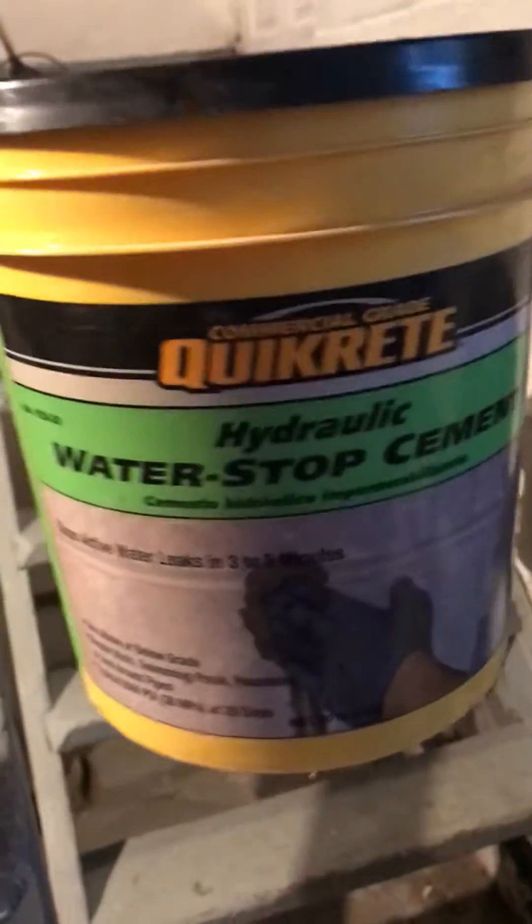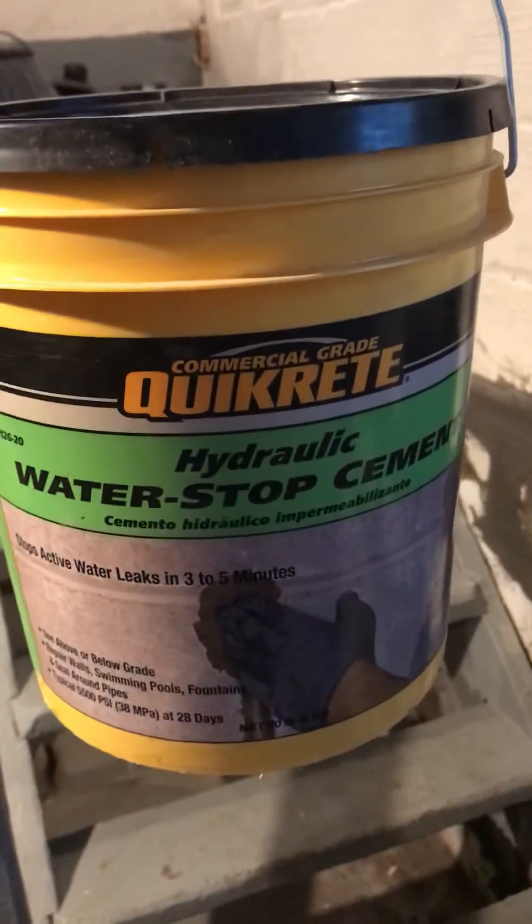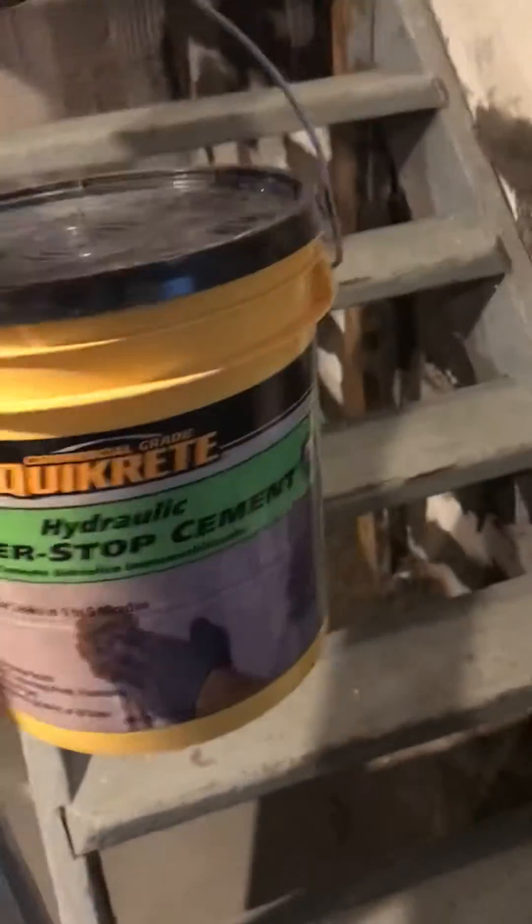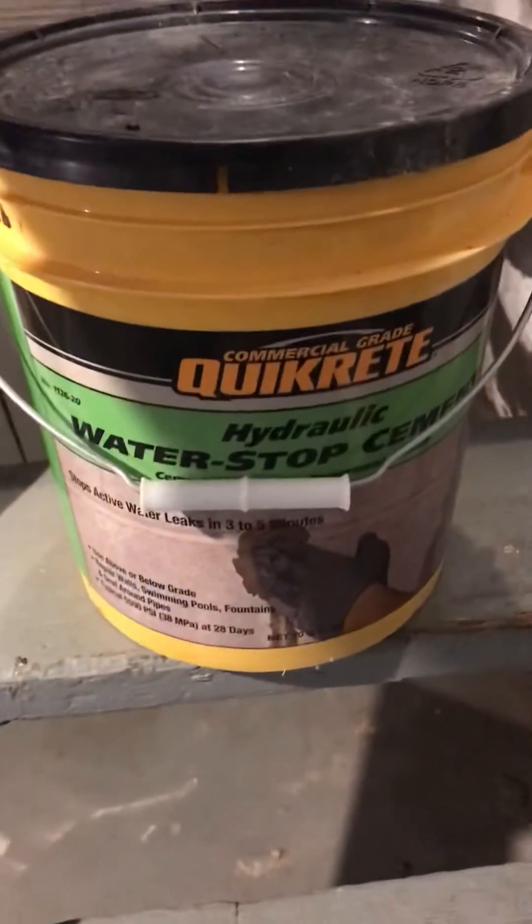Ok friends, in these days I'm going to show you, I'm going to use this QuickCred Hydraulic Water Stop Cement. I'm using this for my basement because my basement is getting wet all the time when it's raining, so I applied this three hours ago.